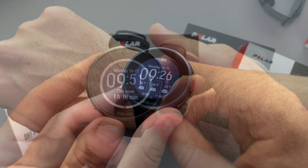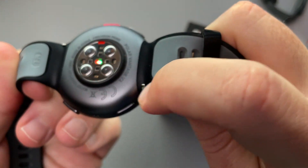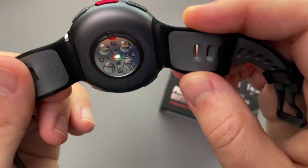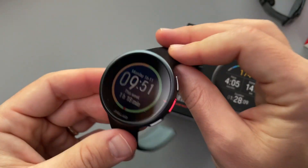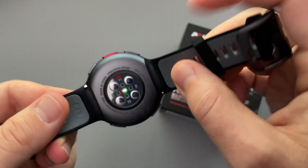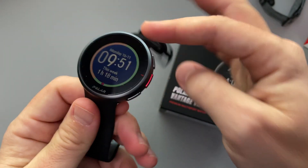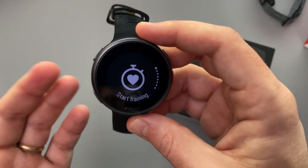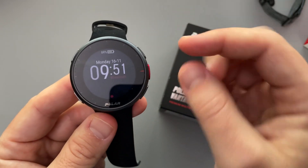Let me walk you through some of the features I've been using. Here we have our optical heart rate sensor, and you can see the straps are removable. However, it's important to note that these are specific Polar Vantage V2 straps, so you can't just replace them with a run-of-the-mill 20 millimeter quick release strap — you have to replace with straps specifically from Polar for the V2. We also have a five-button configuration, similar to a Garmin watch, but the way you use it is considerably different.